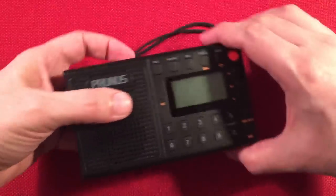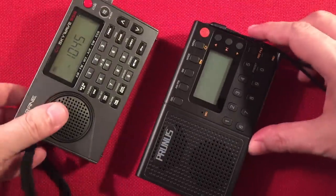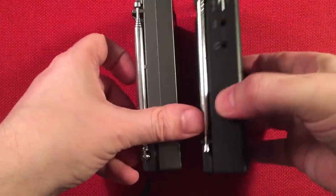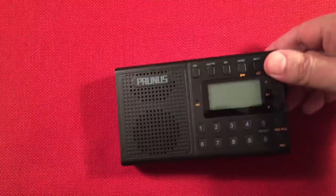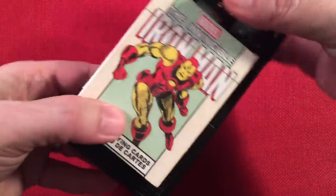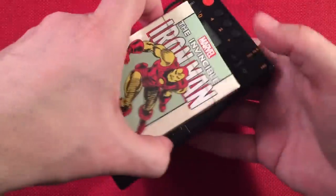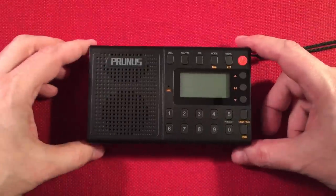I also compared it to the CC Skywave SSB — it has a similar width. The V115 had some clunky volume buttons, so the improvements on the J401 are noticeable. We'll talk about the feature list now since this thing is laden with features.